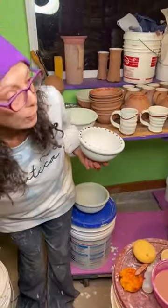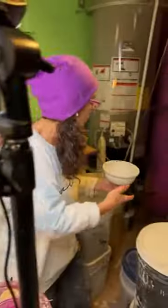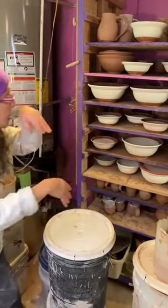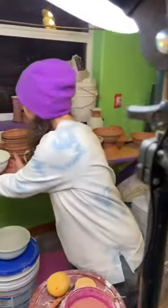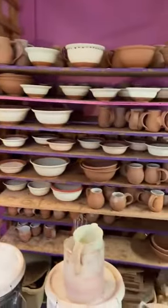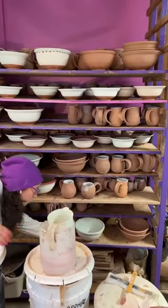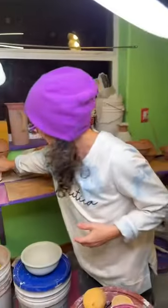Those two are done, so these can start moving out of the central channel. There's always a little dance happening in the studio of where does everything go. In my ideal I keep pots of similar size and height near each other, because that's how they'll go into the kiln — doing that as I go just makes it easier for my future self.